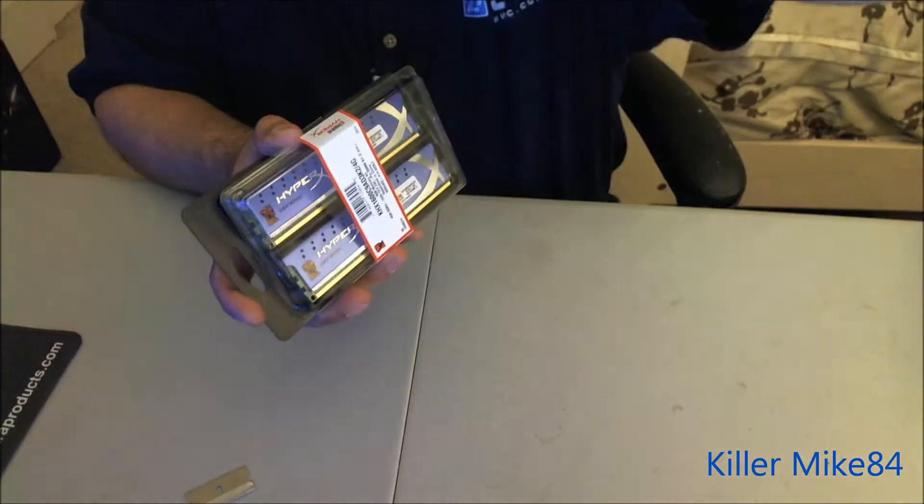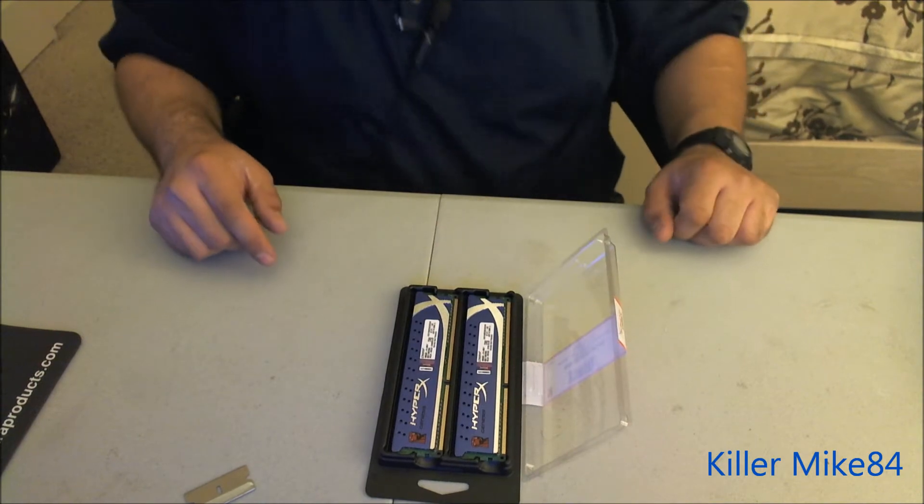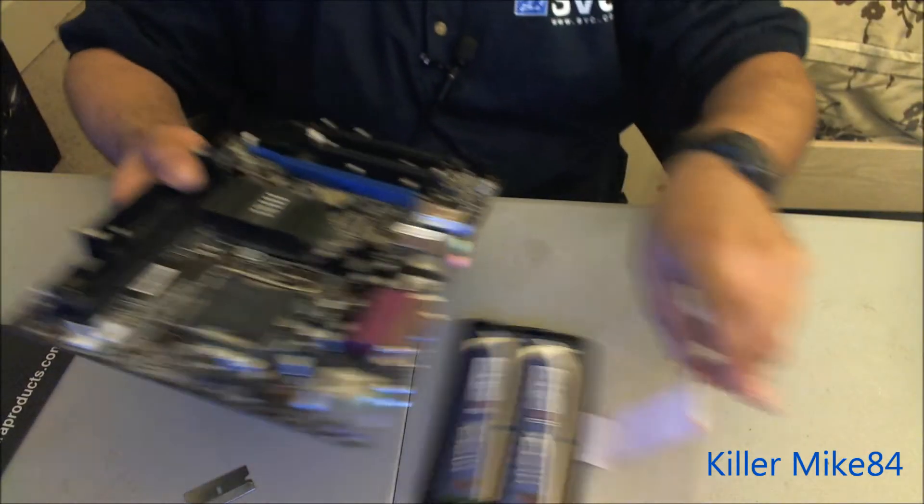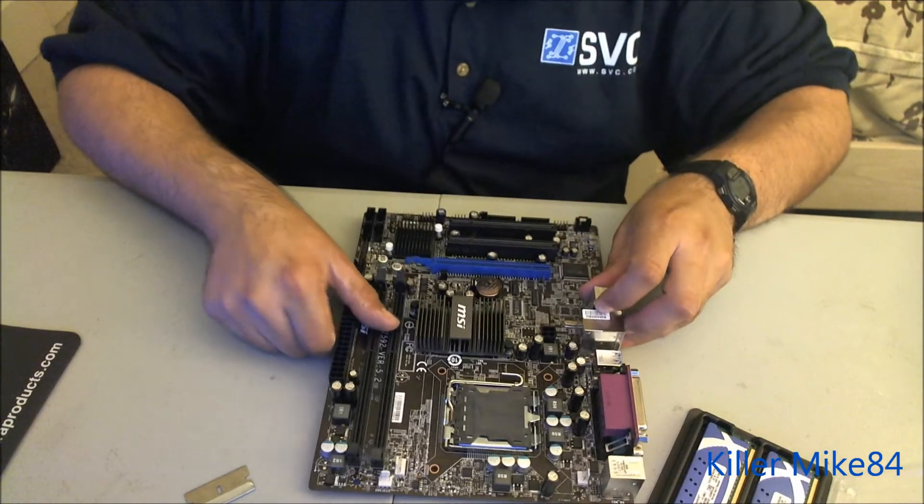Let's just cut this open. I'll cut it on one side, go right down here. I'll show you the motherboard — I'm going to do a pre-install on it.